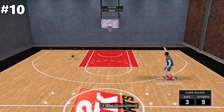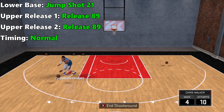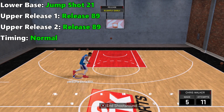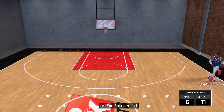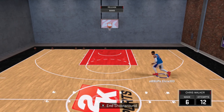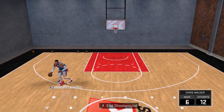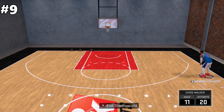Coming in at number 10 is lower base jump shot 21, upper release 1 release 89 — and when I say upper release 1, put the same for release 2 as well — and timing normal. This one has two of my favorite cues: he leans into the shot giving you a nice visual cue when to let the ball go, and his elbow is out so the ball is easier to see.